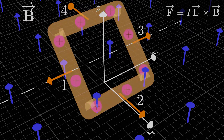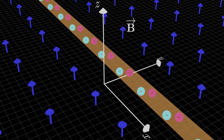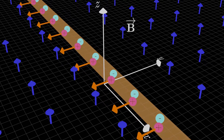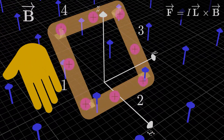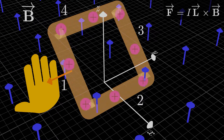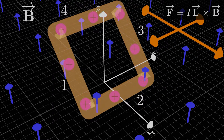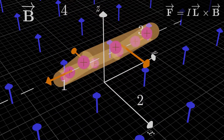If we constrain the loop to rotate about this axis, the forces on sides 2 and 4 cause it to rotate in a counterclockwise direction from this vantage point. Each segment of the wire feels a magnetic force because the individual moving charges within the wire each feel a force, which gets transferred to the wire as a whole. We find the direction using the right-hand rule: point right fingers in the current direction, curl in the direction of B, and the thumb gives the force direction. On a closed loop, a net magnetic force never exists, but a net torque can.